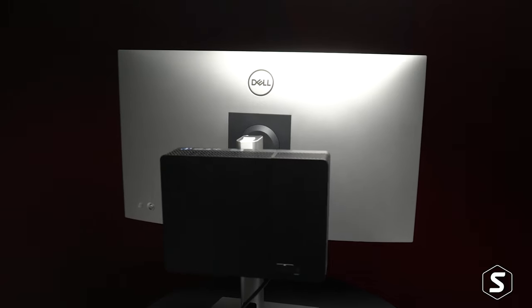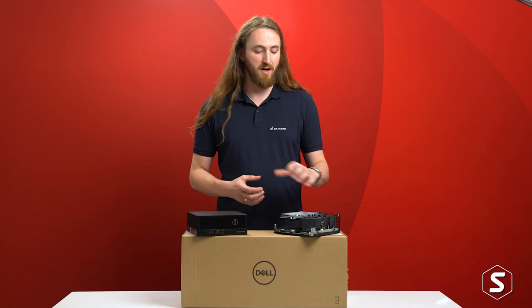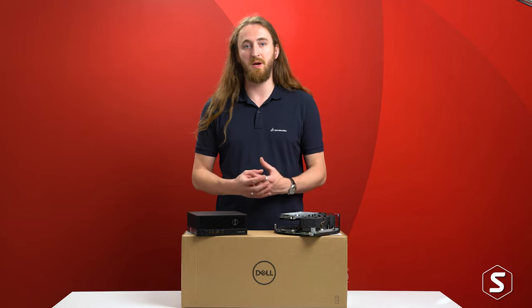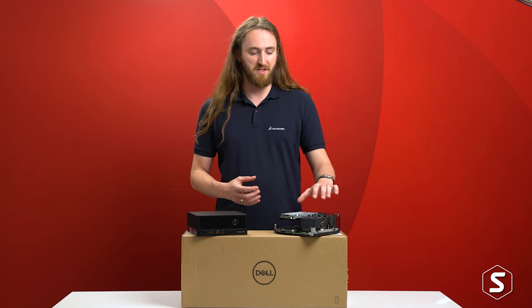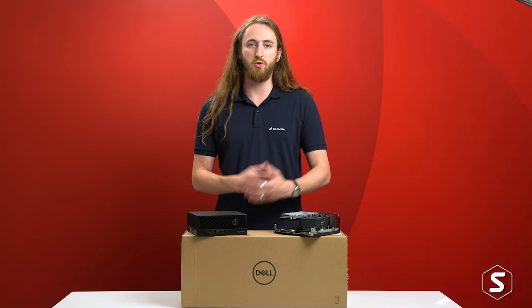We've seen an increase in demand for these small form factors with the rise of hybrid working. While there are some compromises with the power rating on a lot of these components to fit into the small form factor, for a lot of core CAD users this may be all the power they'll ever need. It's small, it's portable, it's easy to move between locations, and we've even previously rack mounted the older generation 3240 to support our remote training workflows.